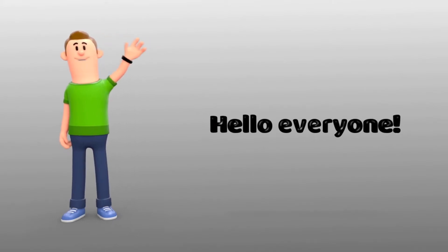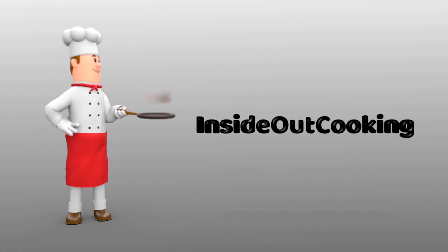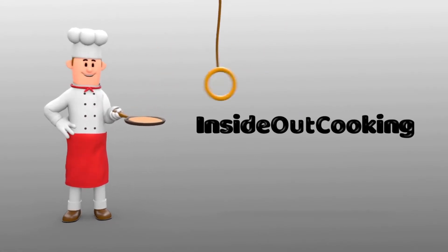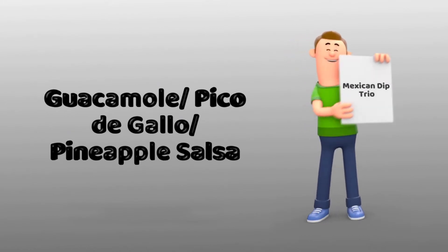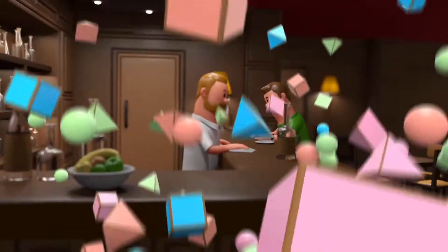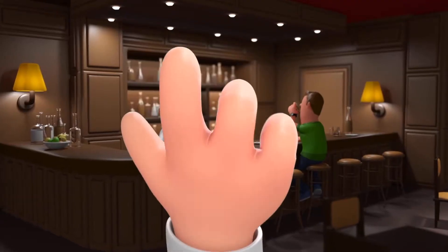Hello, and welcome back to our channel, Inside Out Cooking. Today, we have a party-style dish for you all. It is the Mexican Dip Trio, being guacamole, pico de gallo, and pineapple salsa. It's the kind of bar food that we all love, and it's perfect for parties.